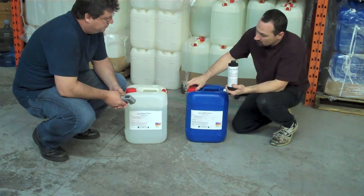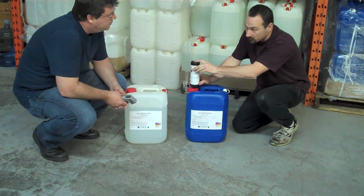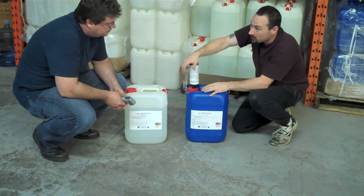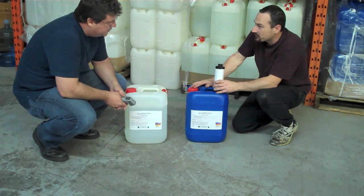You remove your cap, you empty the whole bottle, which is already pre-measured. And that's the G4 11 tray, and these two products together is what's going to give you your chrome. Separately, they're useless — together is what gives you your chrome.